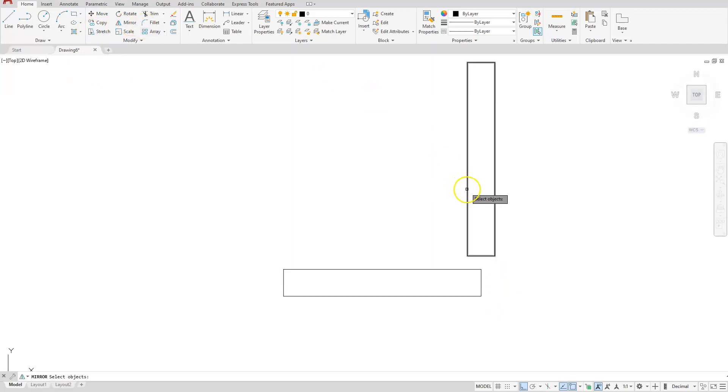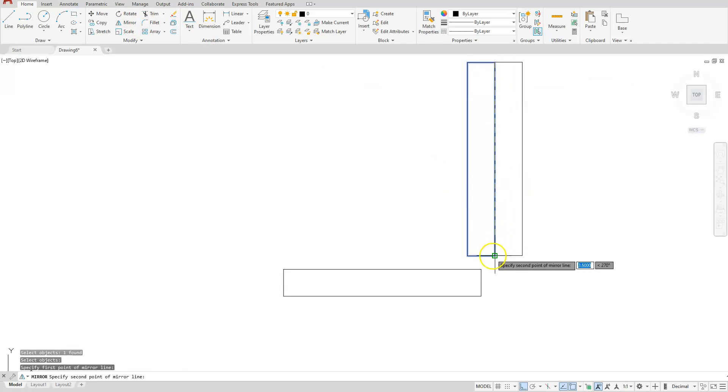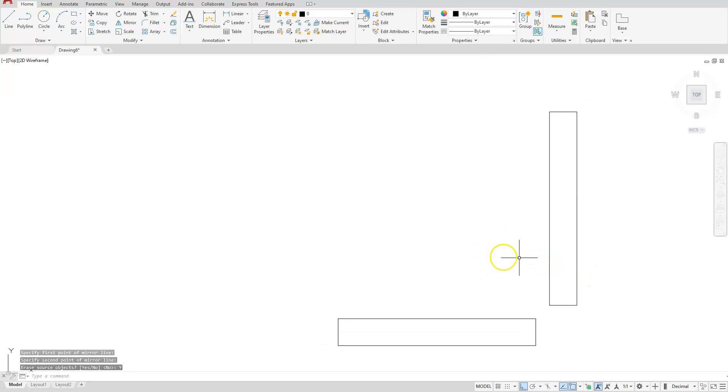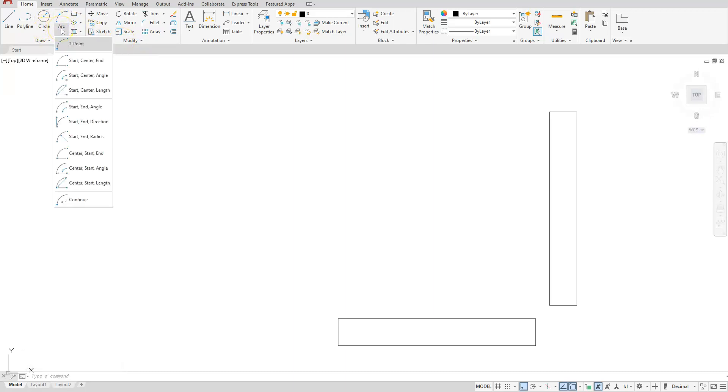Now go to mirror, select your rectangle. Go from this endpoint down to this endpoint, and this time I'm going to answer yes to this question. Next, let's go ahead and create our circle — or if you want to, you can also use an arc.